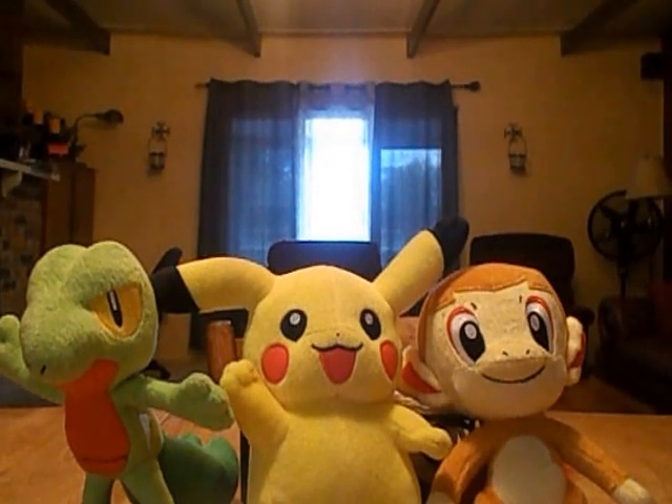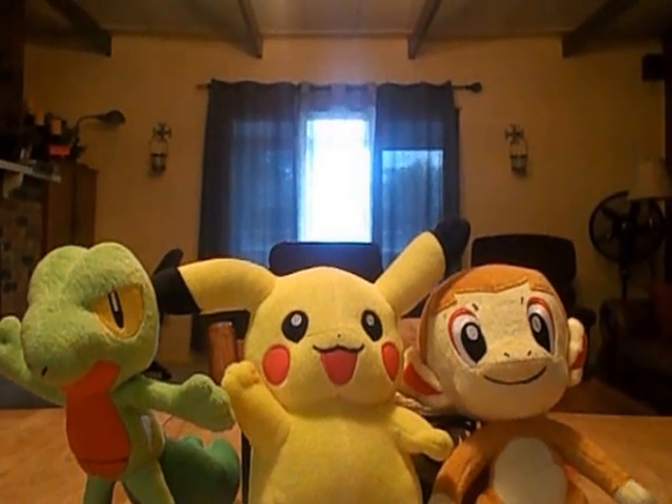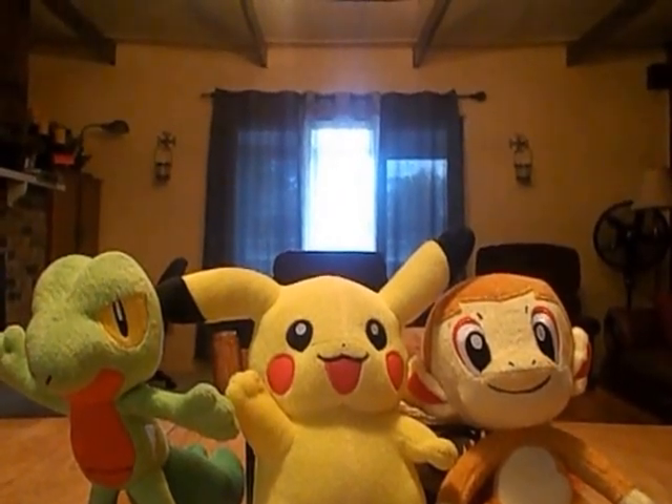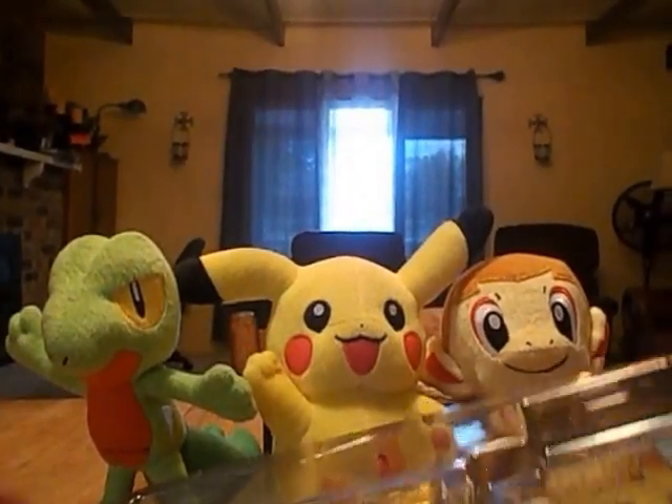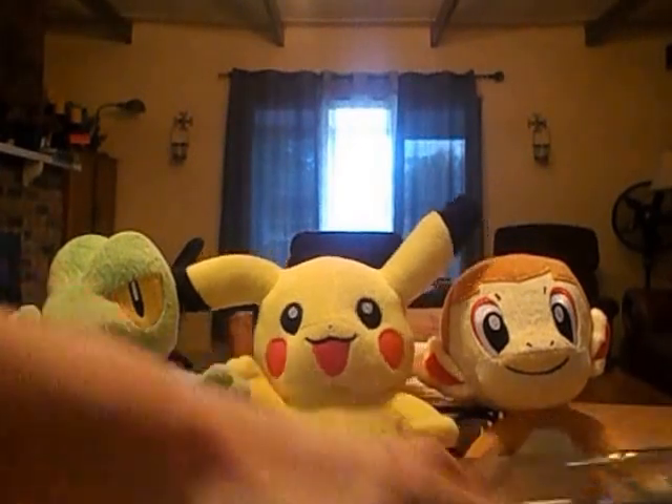I will put a link in the description or as an annotation to the Break Evolution Box if you would like to see that video. Now you've got the Charizard — it is a Promo, so good. Charizard EX Promo.